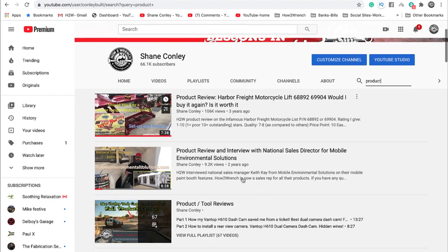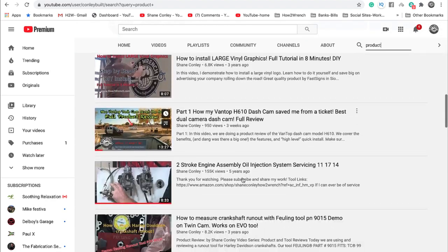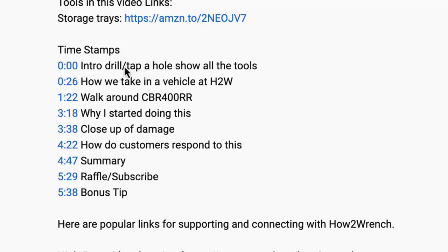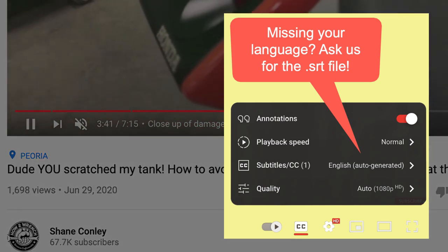Hey friend, smash that subscribe button — it really helps us out. We also have hundreds of videos and playlists on here for you, and we started adding timestamps so you can jump around and get right to the information you want. We also added captions so you can pick your language. Enjoy the video.